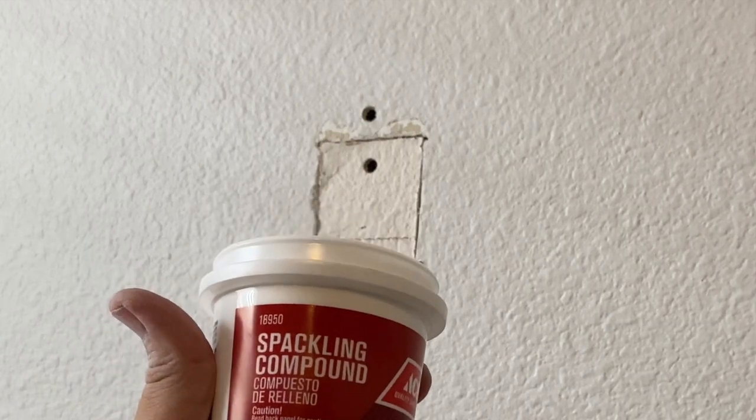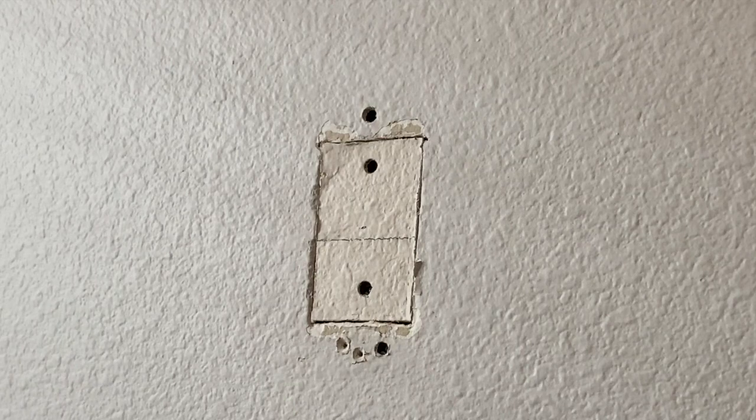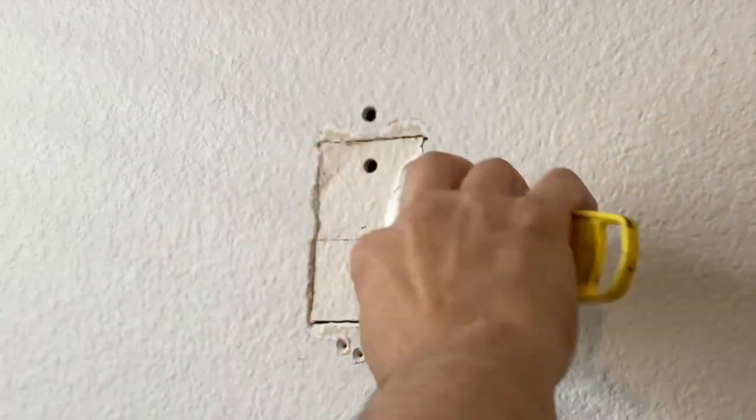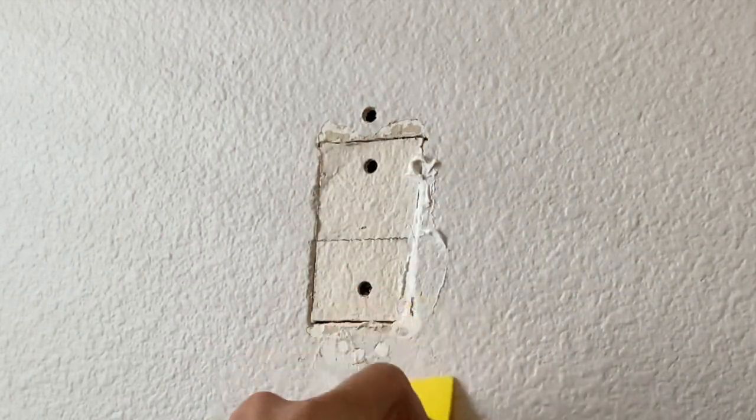What I've got here is a little spackling compound and joint compound with a putty knife. You don't need a large one for this since you're doing such a small area. I'm going to make sure I shove that down into the cracks and down under the screw holes really well.